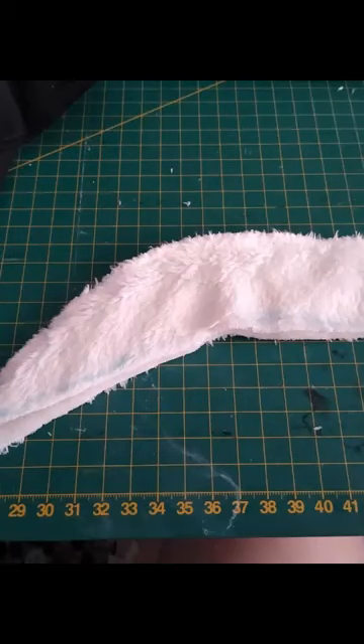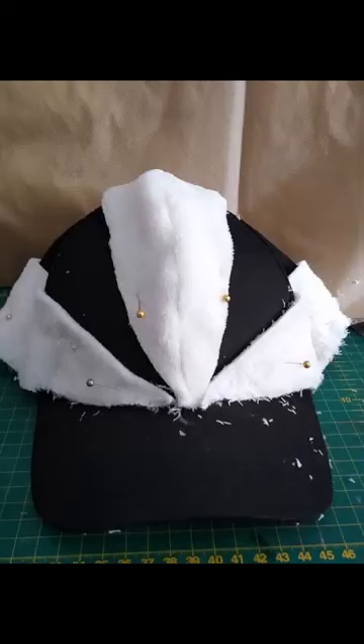I used a regular black baseball cap and an old off-white kids jumper, but you could also use felt. You need three long triangles on the hat and a curved piece around the brim.